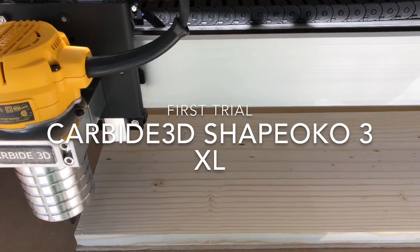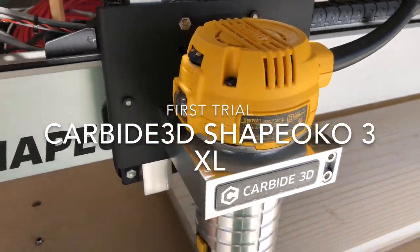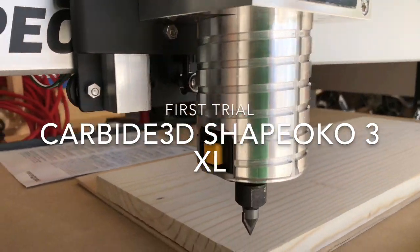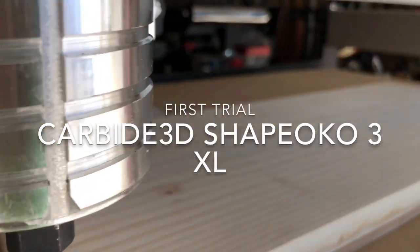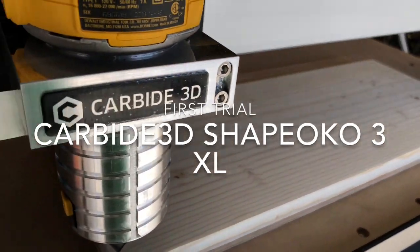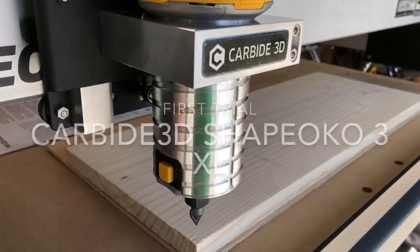This is our first test of actually cutting some wood. We've got our router in, the Shapeoko, with a 90-degree V-bit. We've got a clean piece of pine that we've cut to size and sanded. We've got our program in there, so...